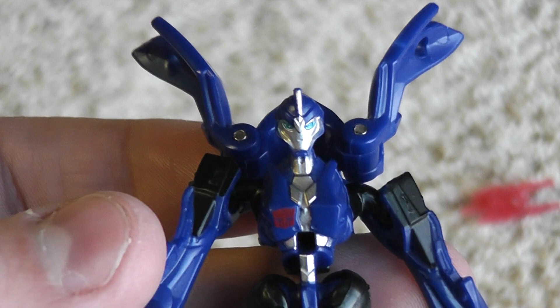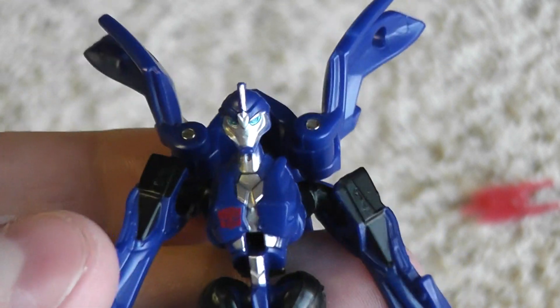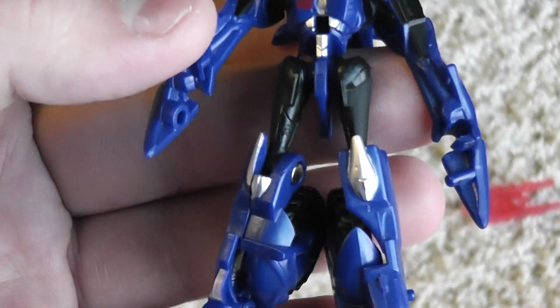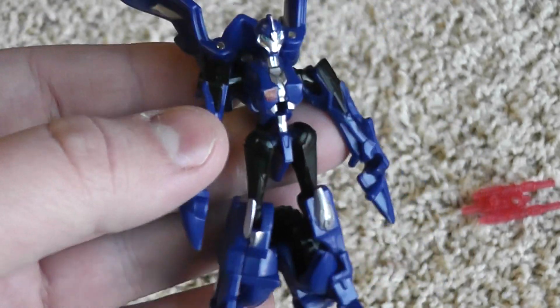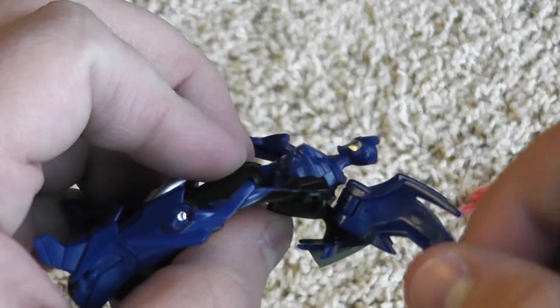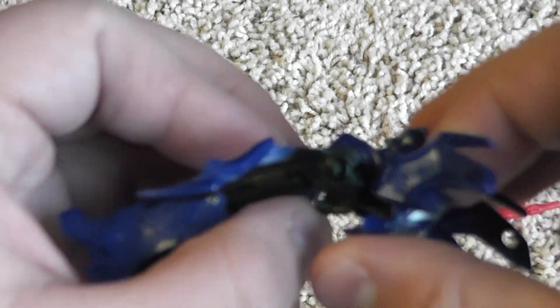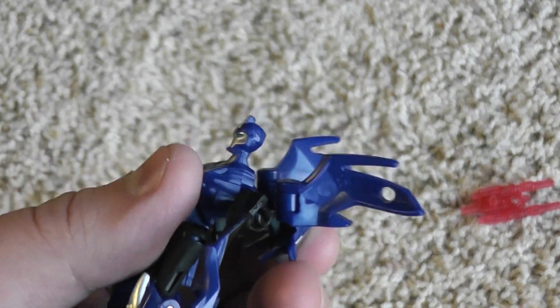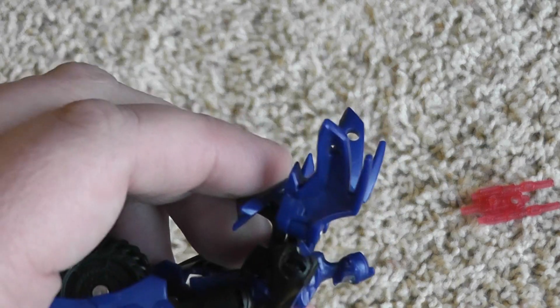And this is RC in robot mode. Her head looks very nice — I think it's one of the better Cyberverse heads, and for the most part the mold looks pretty good. The proportions are a little bit off, but it's not too bad. The biggest problem I have with this figure is this whole backpack here. It has a whole compound of issues — these wings are just a bit too big, and I feel like they could have been sculpted smaller, and the bike still would have looked fine.